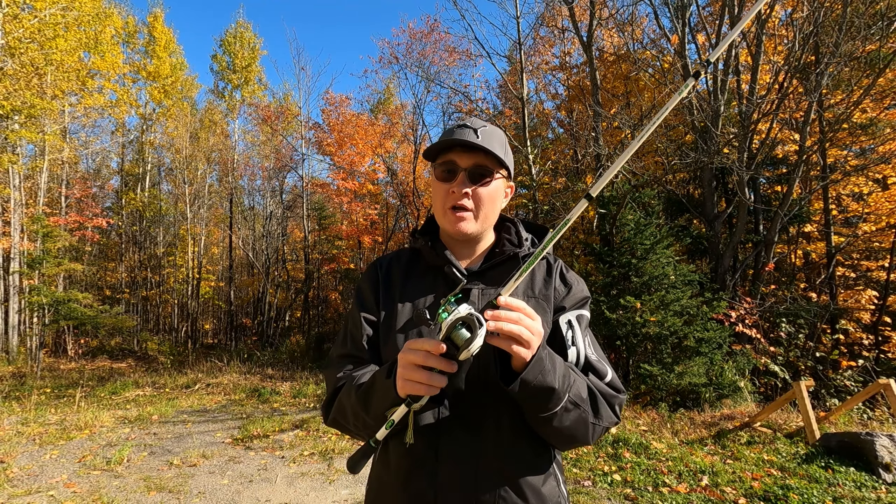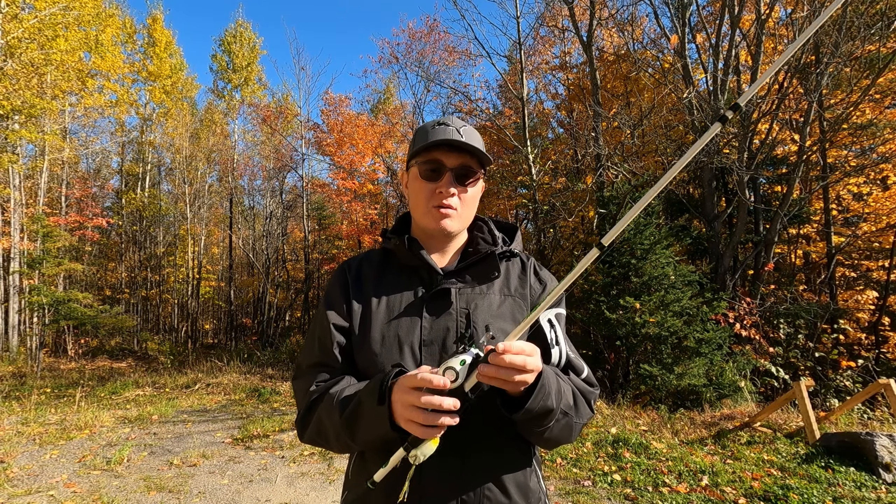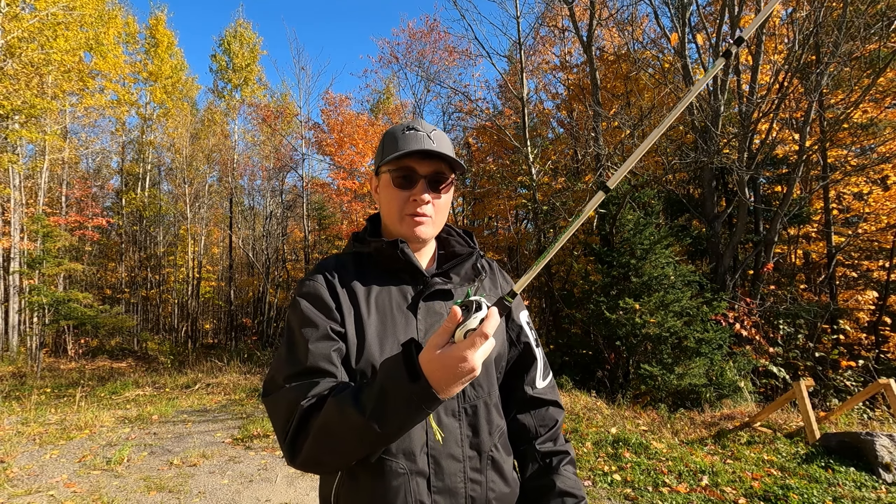This reel is made out of a graphite frame which makes it super light, which I really like, and it feels incredibly good in the hand.